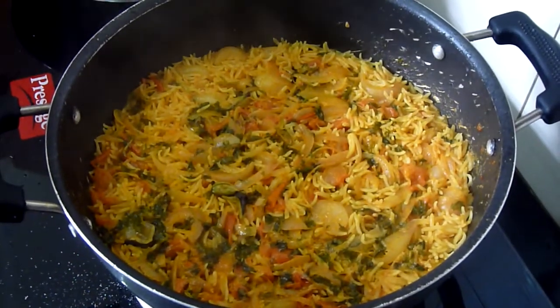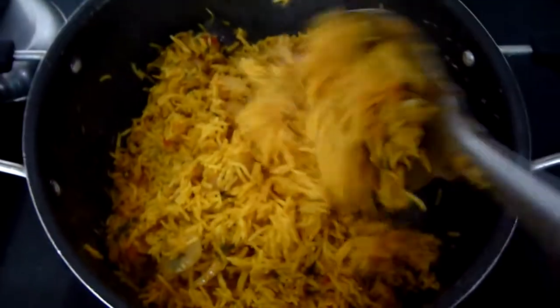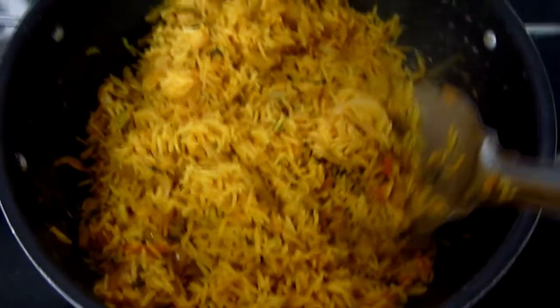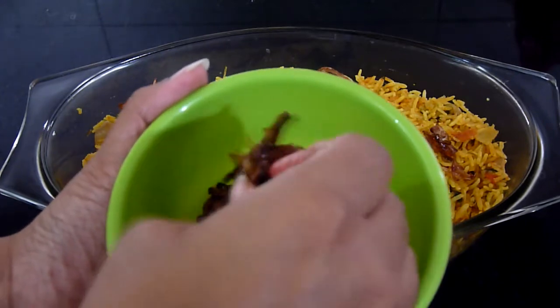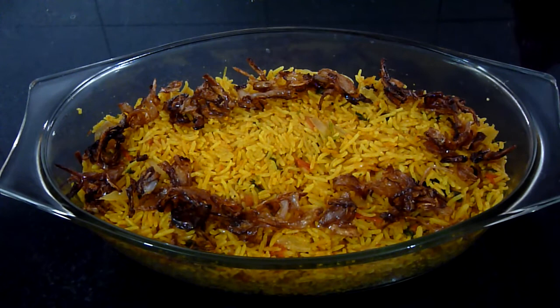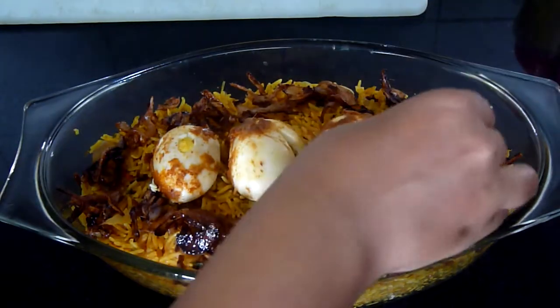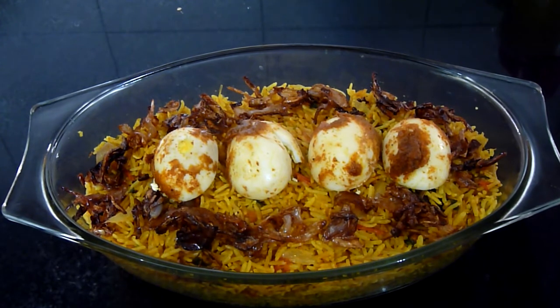Now remove the lid. You can see that the biryani has cooked very well and it smells amazing. Mix the biryani in your kadai so that the onions, tomatoes, and all the spices are mixed well. After transferring the biryani to another dish, add the fried onions on top. Because of the caramelization, the onions are stuck together so you can just separate them. If you are in a hurry, you can just cook the rice and add boiled eggs on top. I have sliced the eggs into half. There you go guys, the egg biryani is ready.